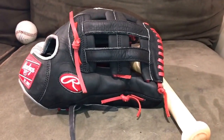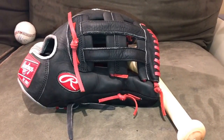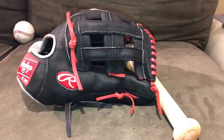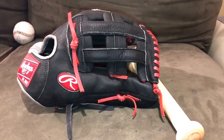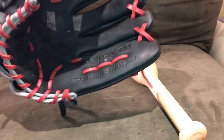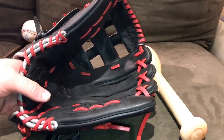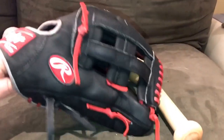Hey, what's up YouTube, Matt from Glove Bros coming to you guys with another video. In this video I'm going to be doing an outfield glove break-in. A lot of you guys have asked me to do this one. I know I'm not the biggest outfielder — I don't play outfield much at all — that's why this glove is actually leaving. It's lined up in a deal for what I'm getting on Friday.